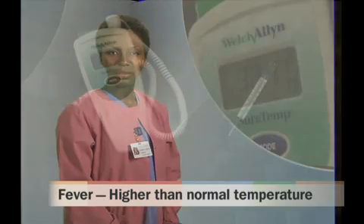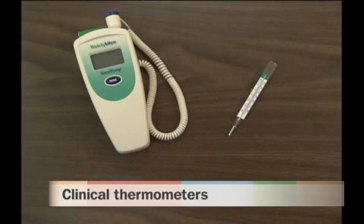Body temperature is simply a measurement of how warm a person's body is internally. A higher than normal temperature — that is, a fever — can be a sign of illness or infection. Body temperature is measured using a clinical thermometer, of which there are two major types: electronic and glass.